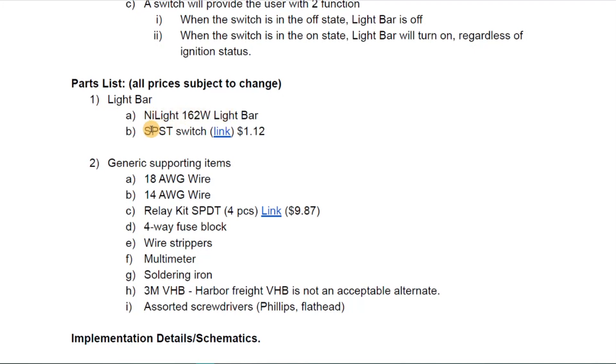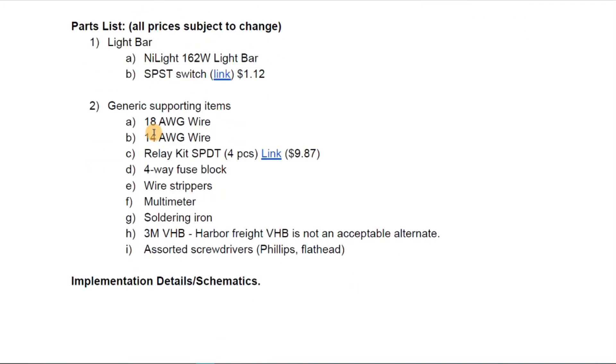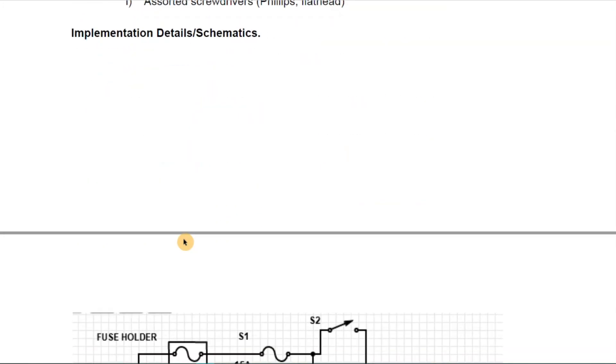The parts list includes a light bar, our switch, wire sized according to the current and length that will be passing through it, our relays, some fuses, and associated hardware that we'll need.